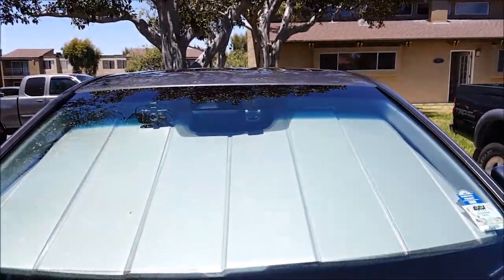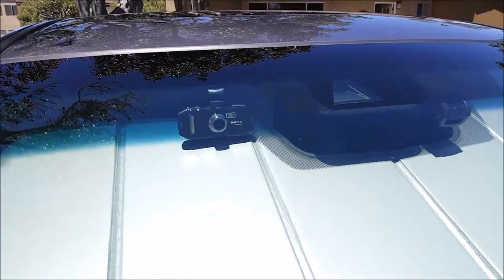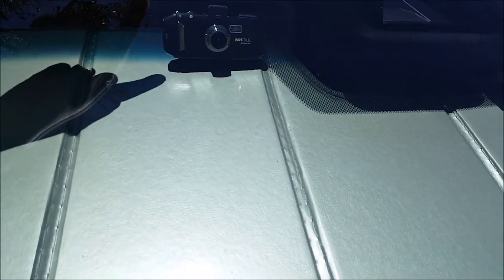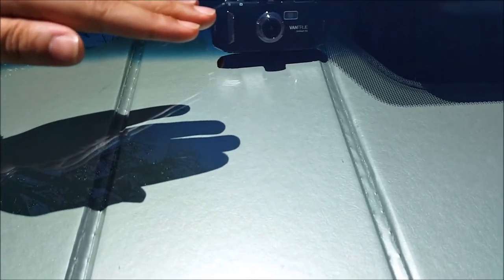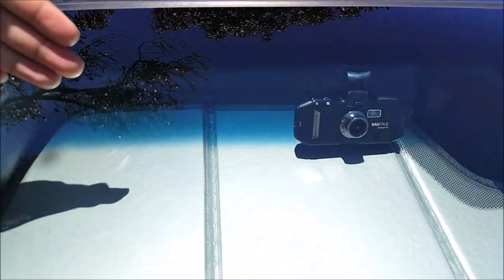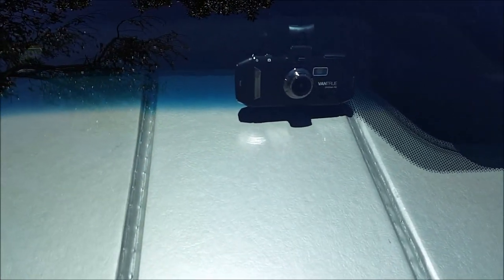There it is right there up front. Here's my Vantrue R2 dash cam and here's my B40 dash cam. There's a cutout so it doesn't get in the way. While this one does, this position is not ideal because you don't want the sunlight to reflect off the sunshade and fry this camera. Although it is up where you can see where the line is, so it's not too bad, but I would remove this if possible.